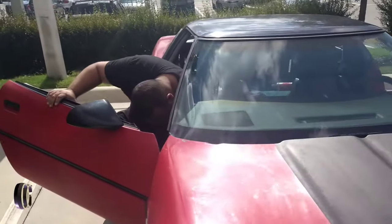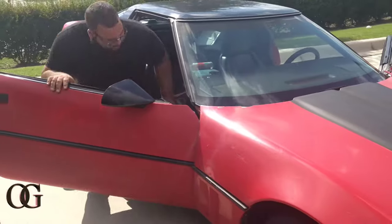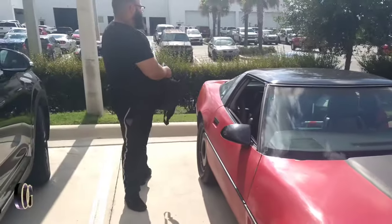The top does come off. And after he smokes you in the vet, he's gonna bring out the Beamer. Stay tuned for another video — I don't know if y'all ready.